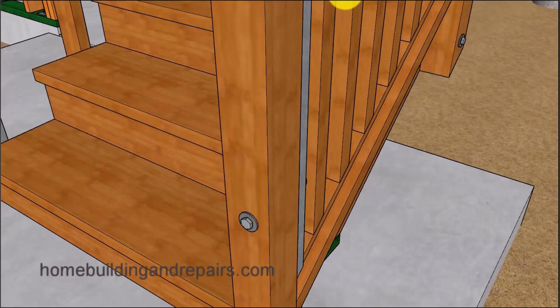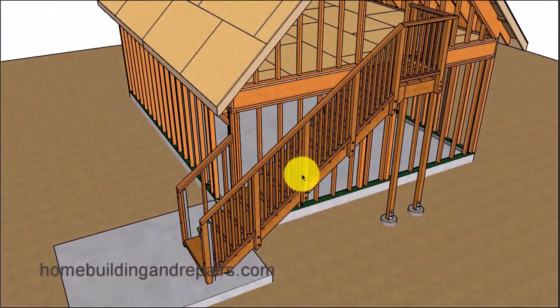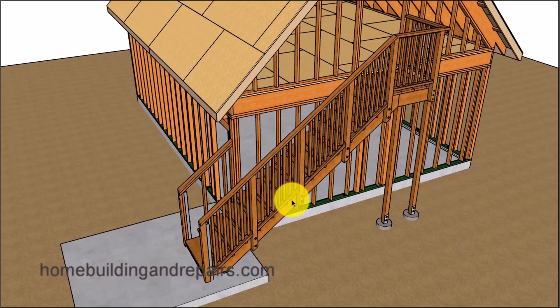Hopefully you have enjoyed this tour because we are at the end of the video. If you have any questions about this particular stairway, feel free to leave them in the comment area. For those interested in how this garage with the loft was built, go to our website and click on the home building tab and then the garage tab — you should be able to find the project. I think this is a 20-foot wide by 24-foot garage.